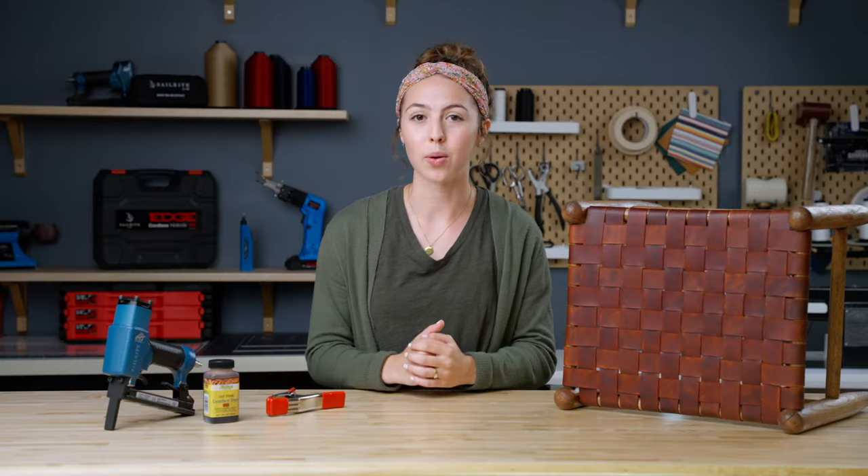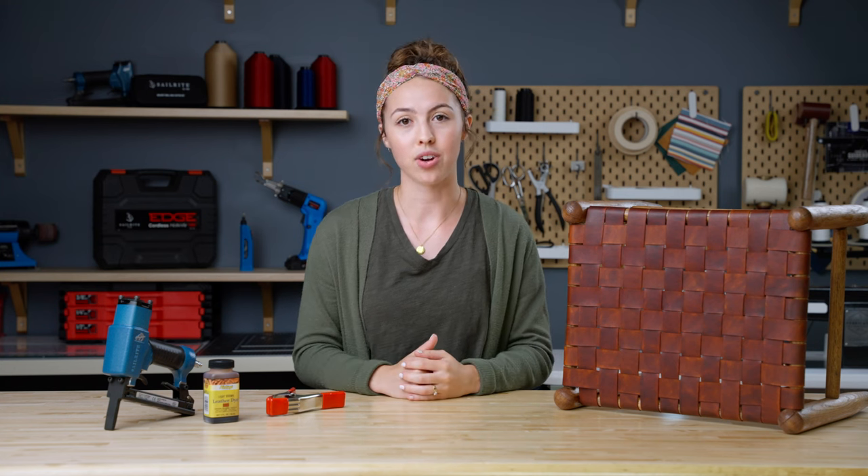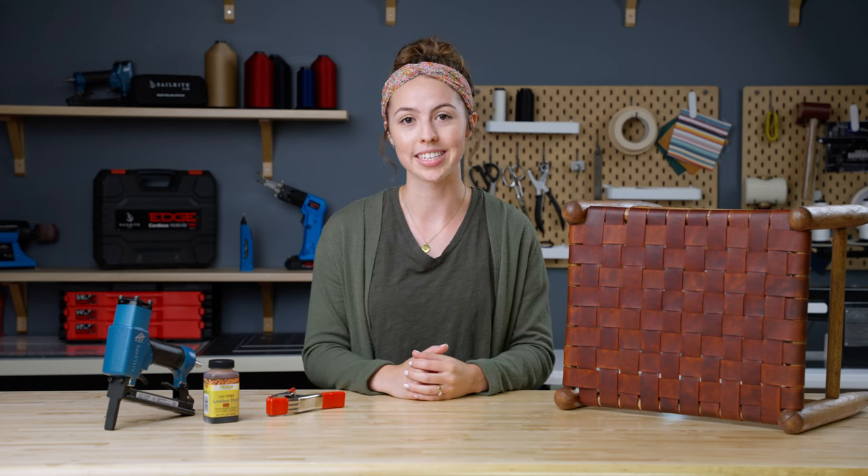Today we're going to share some tips and tricks that we learned while making our leather strap stool. DIY is a lot of trial and error, so we thought we'd share with you some of the things that we've learned to help you out on your next DIY.